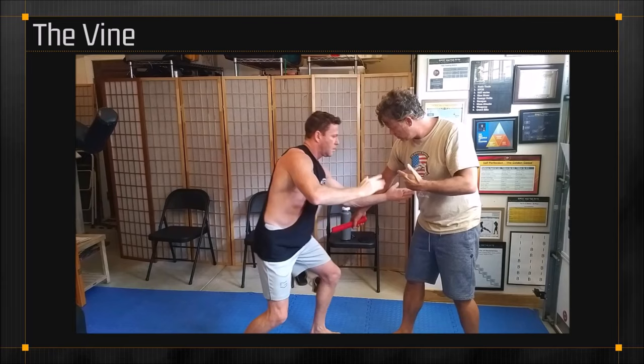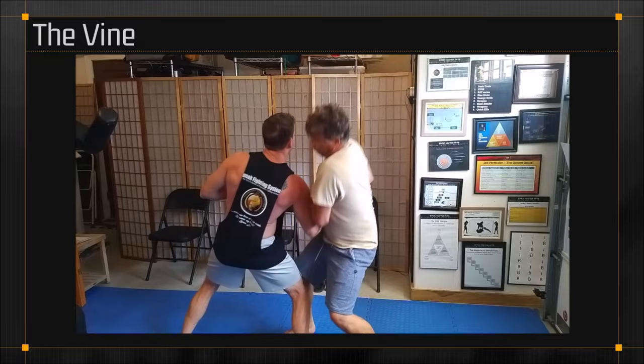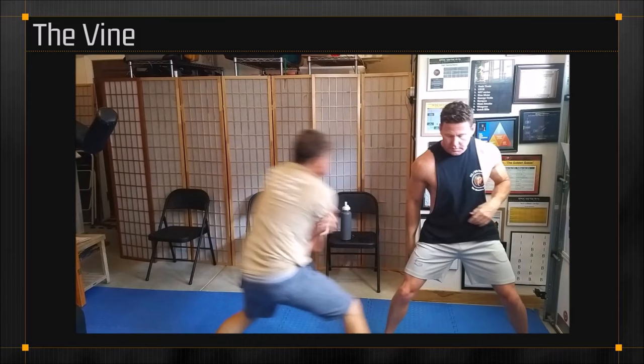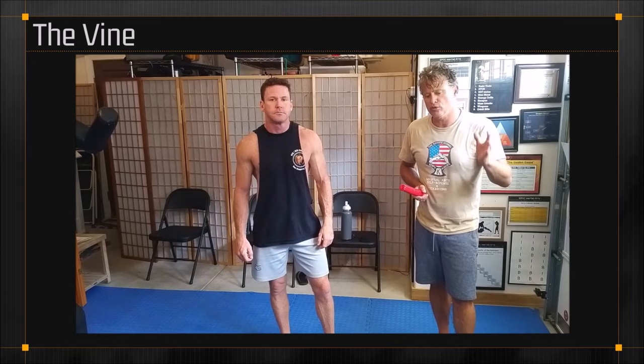He hits me and softens me up. There's the vine, right there. Notice what I did — I shot him and hit him in the head. I vined up his arm and hit him with the head butt. We're using a blade as a symbol. This could be a weapon, a cell phone, a coffee cup. It doesn't necessarily have to be an edge weapon; we're just using this as an illustration to show the snake and vine principles can work off both weapon and empty hands.